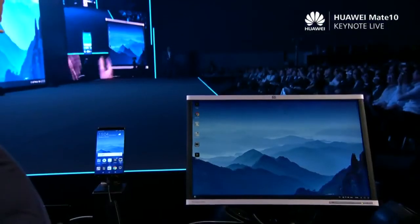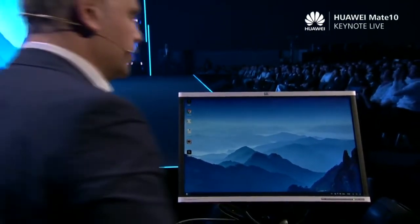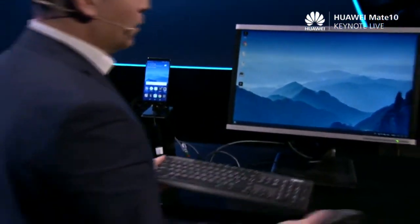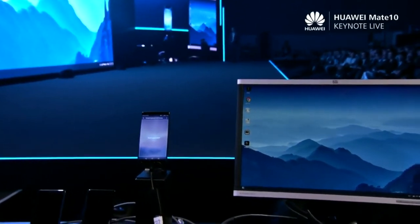Now, as this is a full PC setup, I could, if I wanted to, use a Bluetooth mouse or keyboard, or even plug in a USB mouse and keyboard. However, today I'm going to show you a totally mobile experience, because you can use your Huawei device as a virtual touchpad and keyboard.